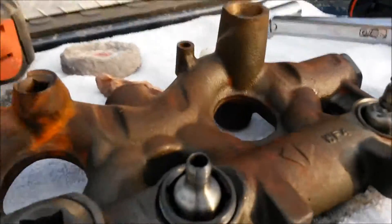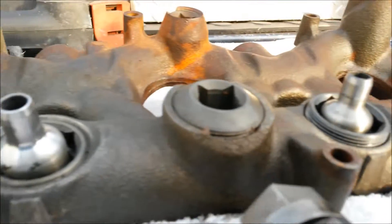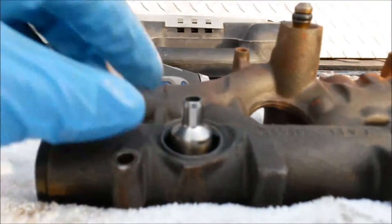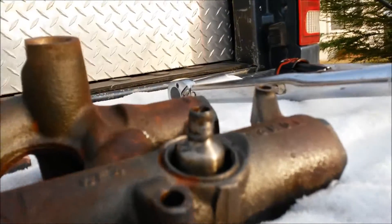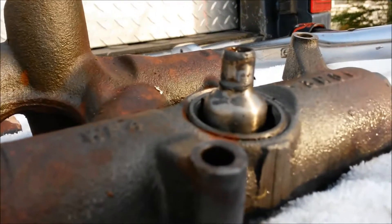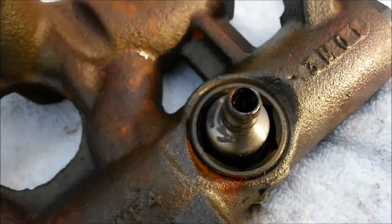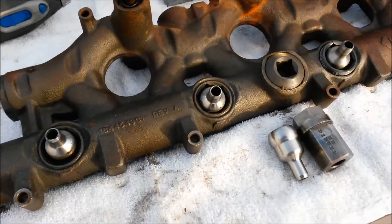I'm going to show you how to get away with just fixing your old oil rail with very little work. I already cleaned these other three off pretty good — I just left that one on there so you can see just how bad it was. It's got all kinds of crap down in there. It's a fine specimen to show you guys what to do here.